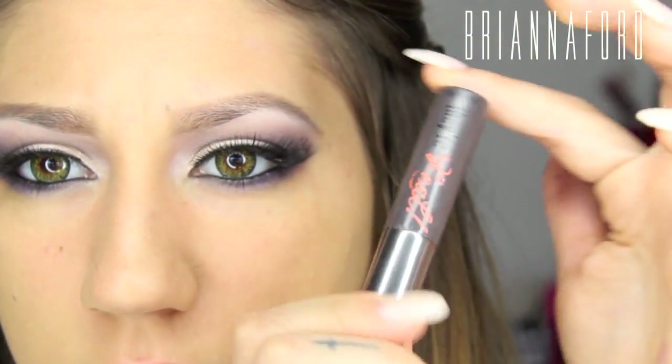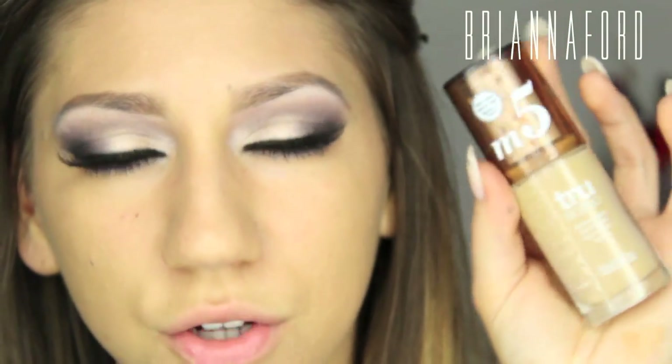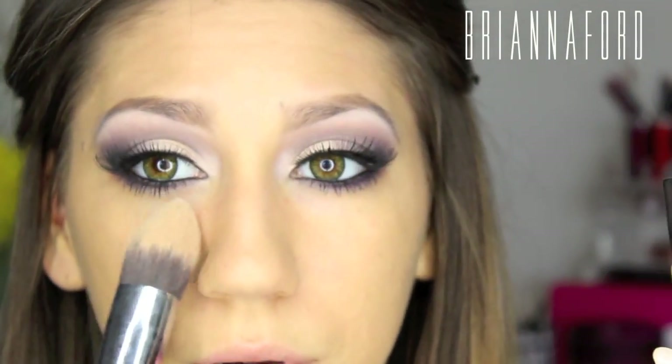Using the Benefit They're Real Mascara on the false lashes as well as the bottom lash line. Now that the eyes are done, moving on to the face. Already applied CoverGirl TrueBlend in shade M5, and now for concealer using MAC Pro Longwear Concealer in NW20 along with a Sigma Tapered Kabuki brush.